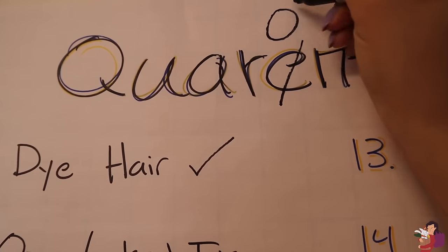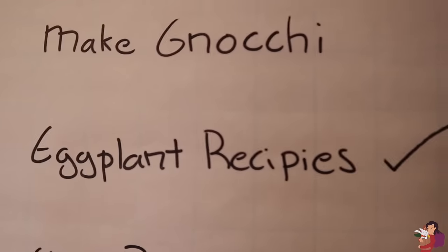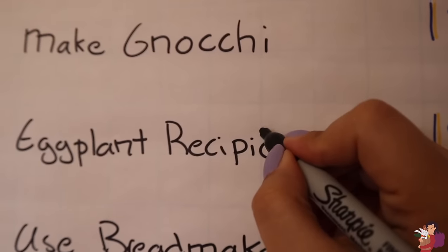This E should be an A. Recipe doesn't have an I. When I made this checklist, I asked you guys if I spelled it right, and nobody said anything until literally weeks later, so I'm feeling a little bit betrayed.